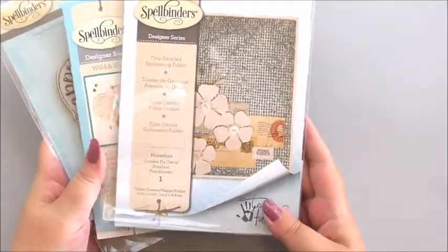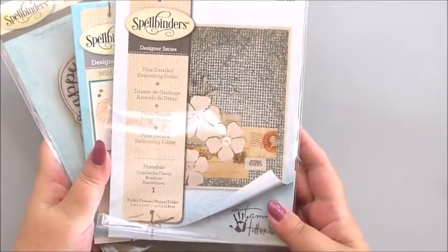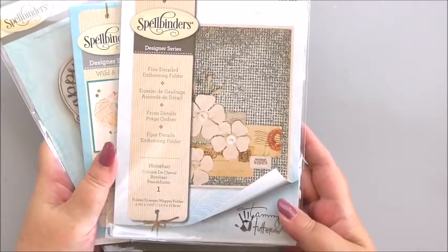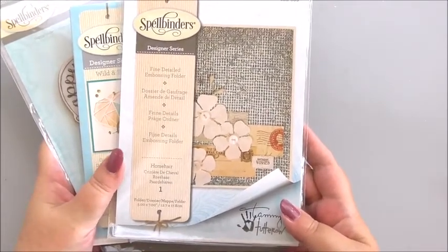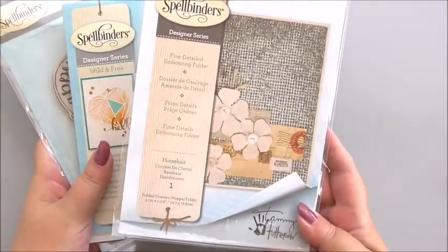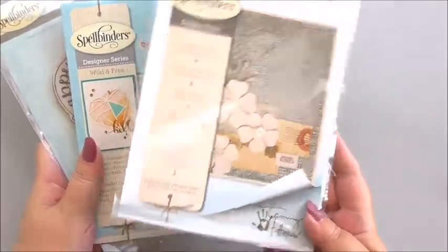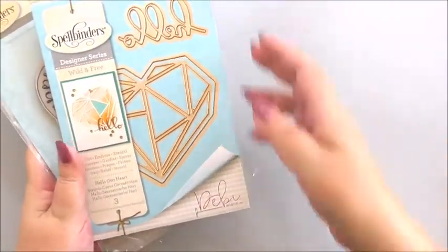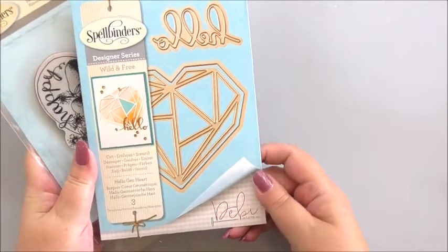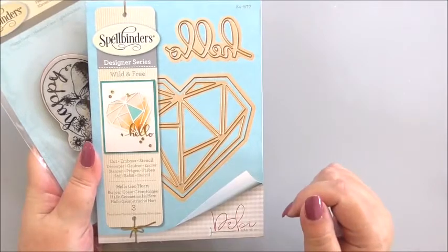The first thing is embossing folders. We're going to be using the embossing folder called Horsehair. I didn't know Spellbinders did embossing folders either until I started doing the project. But they're great — they've got good depth, a good emboss, and they're really easy to use. We're then going to be using the Hello Geo Heart die set, specifically the word hello from this set.